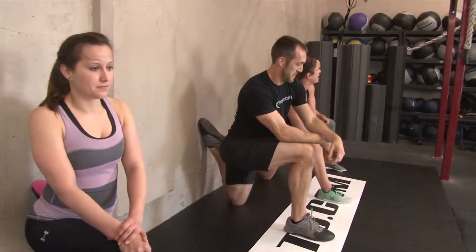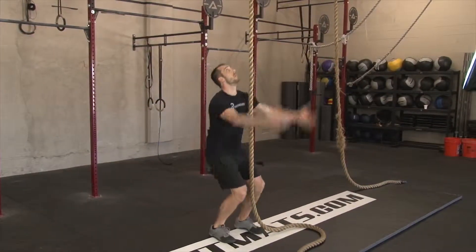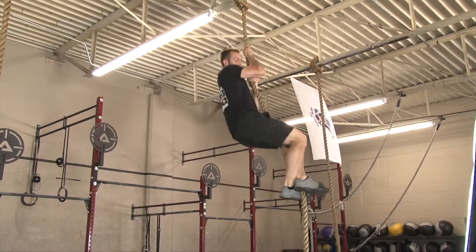Before, we had stall mats on the ground and people were really uncomfortable kicking themselves up or doing things unassisted. So this has allowed us to put a platform out for people to be more comfortable doing gymnastics movements.